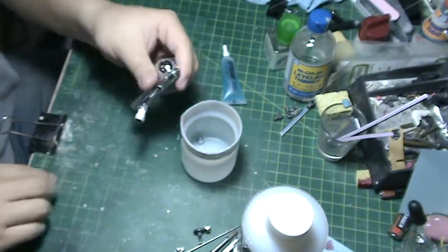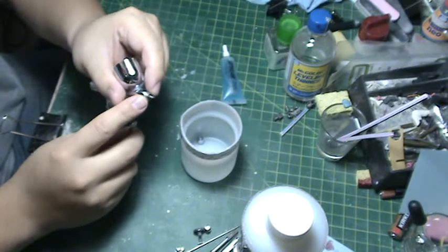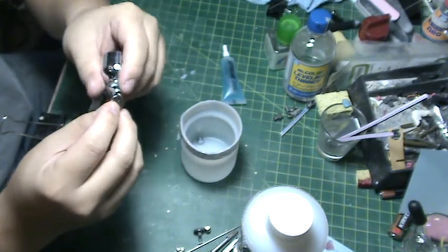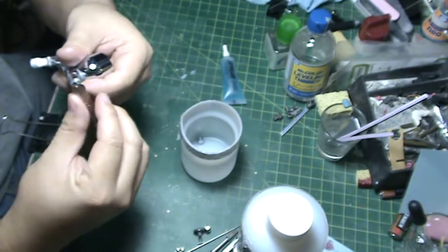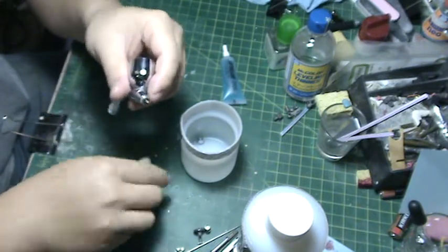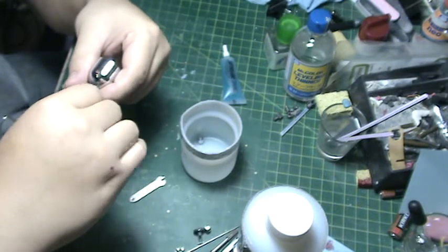Iwata comes with a little wrench to remove the nozzle. This is a very small piece and probably the most important piece in your airbrush. Be careful not to strip it — you have to take a lot of care when removing this piece so that you don't lose it and don't break it.